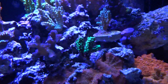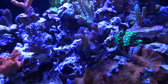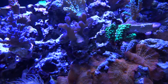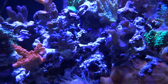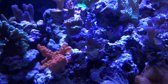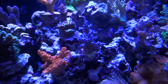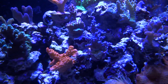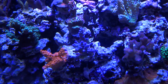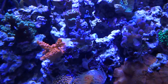Right above that I have a green acro, and then another SPS here with a green trunk — the camera's not really picking it up but it's really pretty. My blue TORT is doing great; I've had him about three months. I'm dosing the tank with some Zeovet supplements and I think that's why I'm able to keep this blue TORT in the system, because I never had success with blue SPS corals until now.